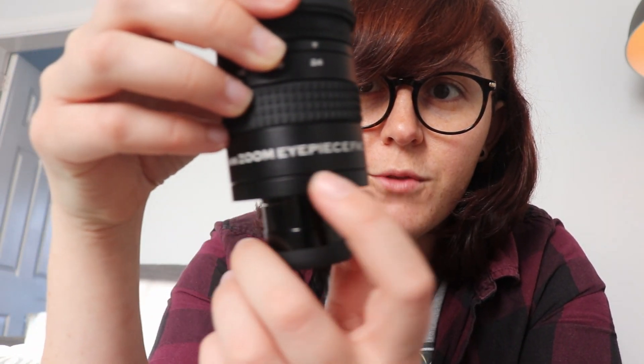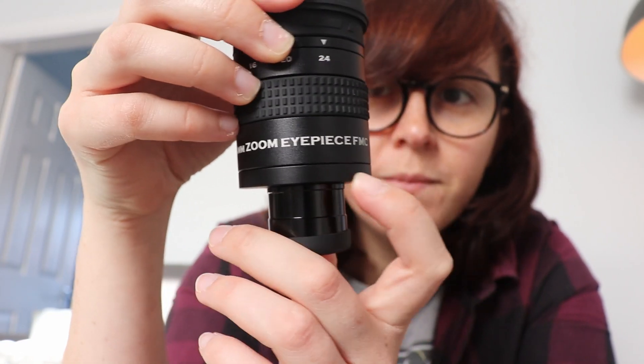It comes in a nice box and you get a cleaning cloth. This is the SVBony SV171 Zoom eyepiece. It's a nice hefty eyepiece. This is the SVBony 8-24mm Zoom eyepiece FMC, which means fully multi-coated — that's just the coating on the glass.